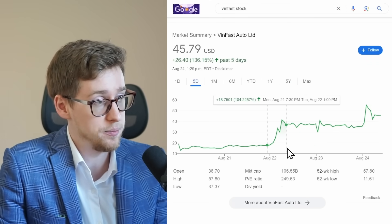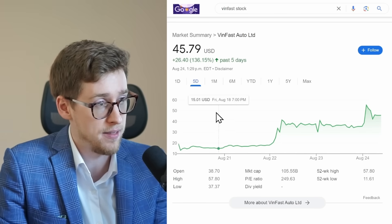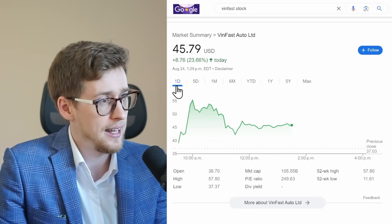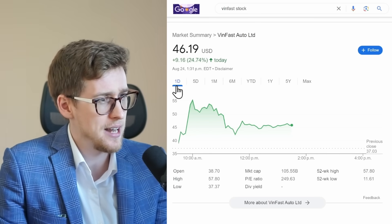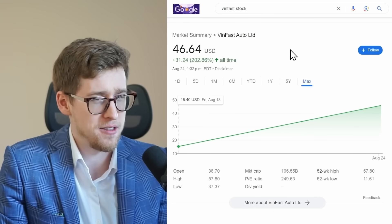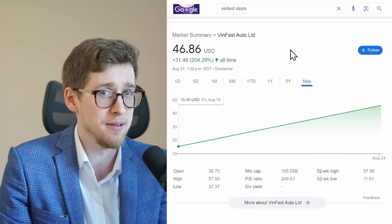The VinFast insanity continues — it went up over 100% in a single day, even though they barely make any EVs and customers in the US complain about them. Despite all of that, it's up again today. I don't think they can sustain this valuation; there's no good ending to this. If I owned the stock I would be selling some right now.